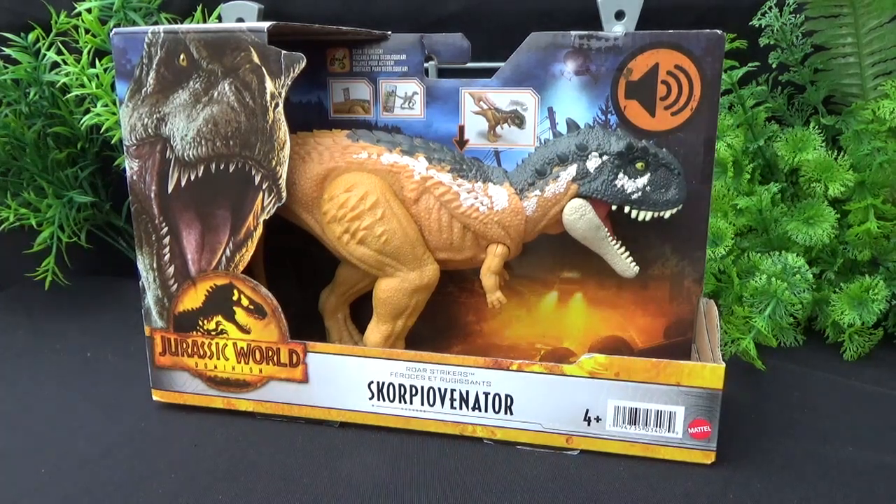This guy's pretty interesting. It's yet another Abilasaurid from the Jurassic lineup. We've gotten like six already released, which is completely crazy.